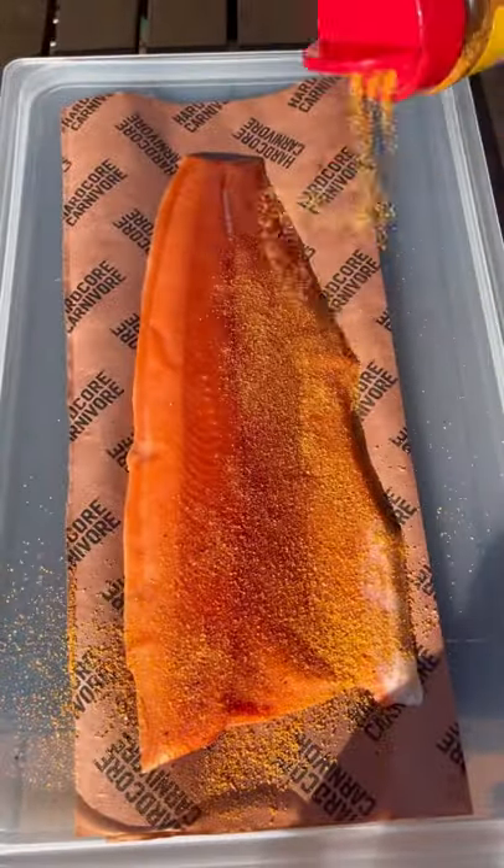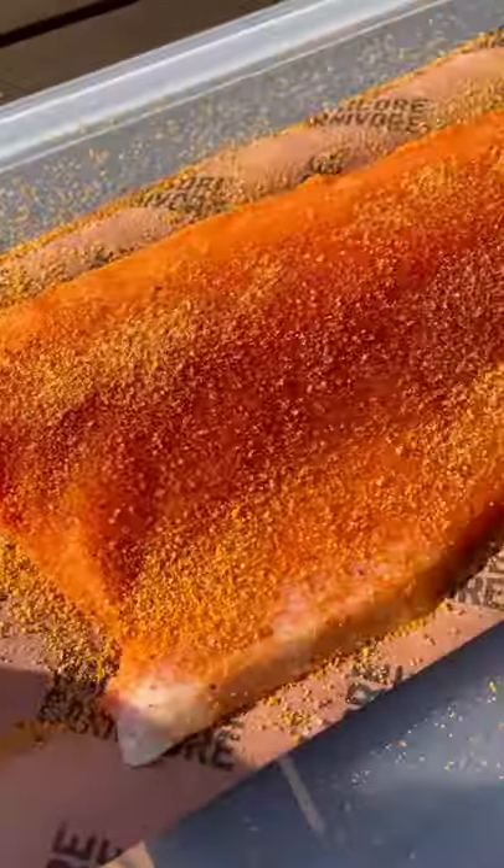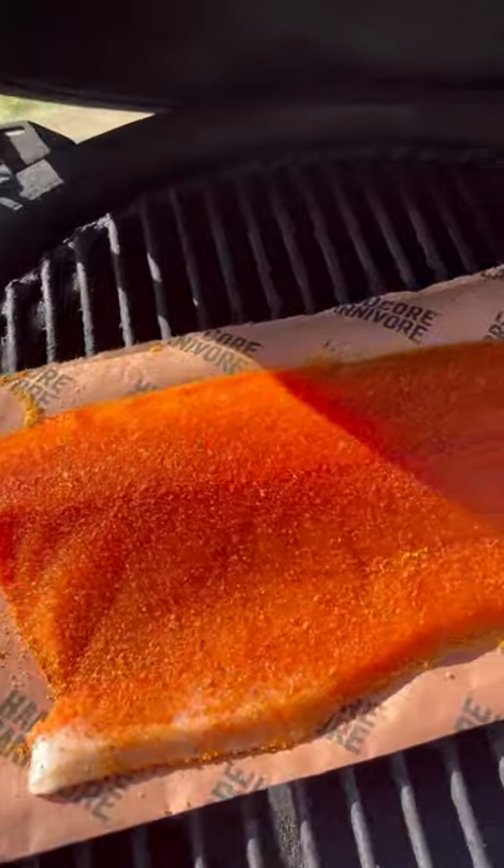I used this beautiful piece of salmon from Salmon & Sable, seasoned it up with Meat Church Honey Hog, and it went on the egg at 300 degrees on direct heat for about 25 minutes or so.